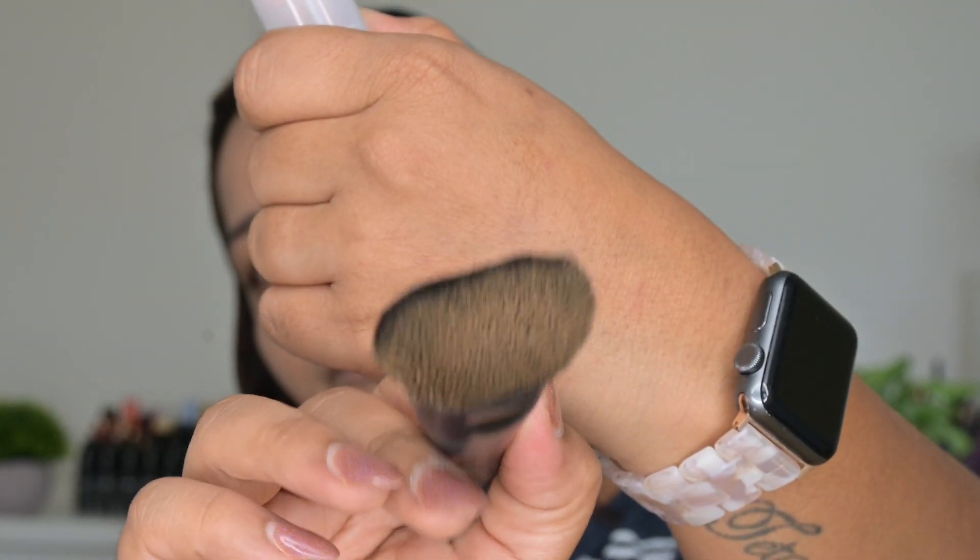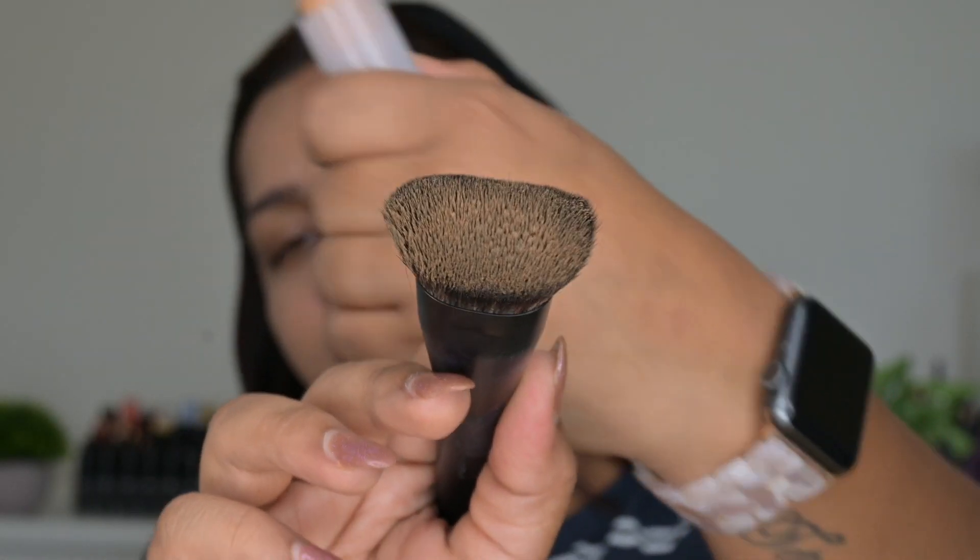Now on this side I'm going to use the other method — taking my brush directly on the stick to pick up product. I picked up product on one side of the brush, not the other, and let's see if it gives us better coverage.